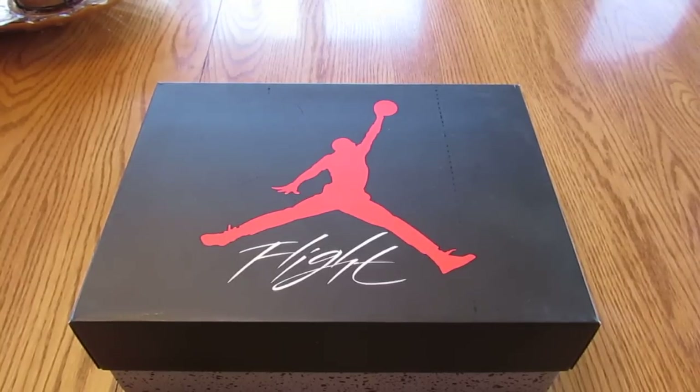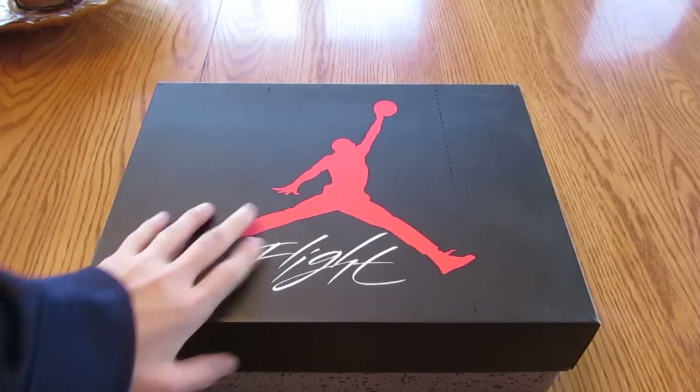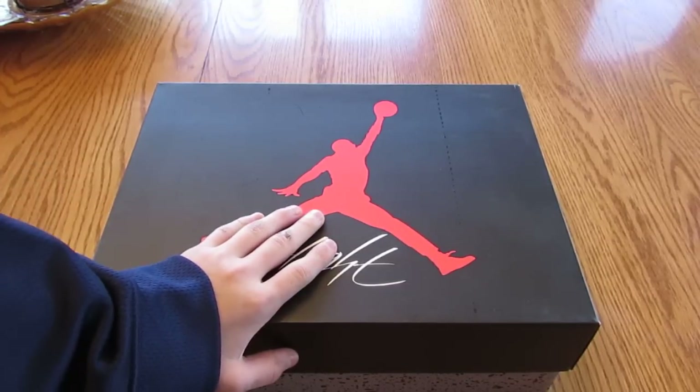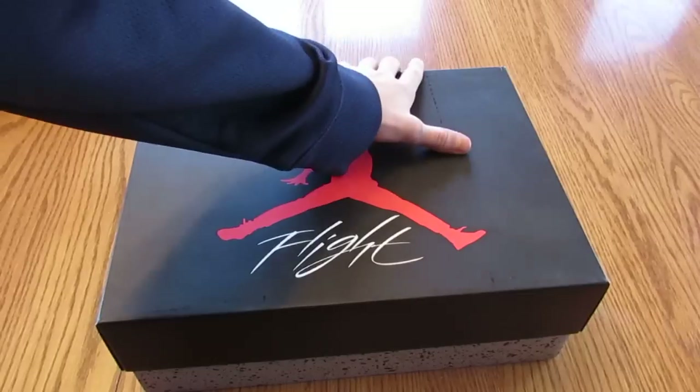Alright, what is up YouTube? Kid Cam Crazy coming at you guys with another video. Today we have a Jordan 5 unboxing that I got. I took it out of the package because I just really wanted to see them before I made a video on them.